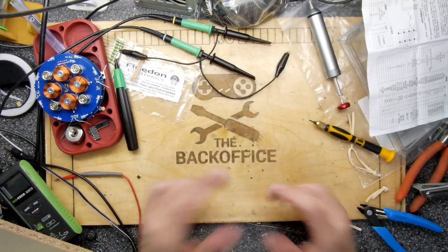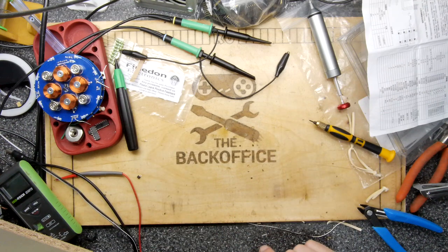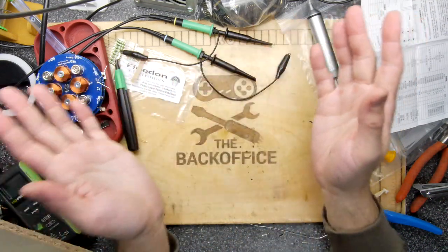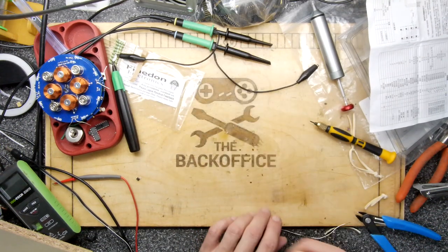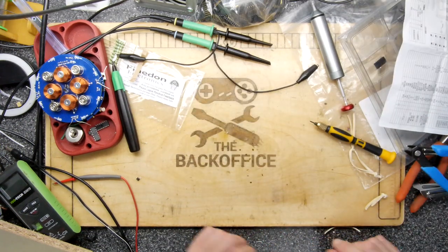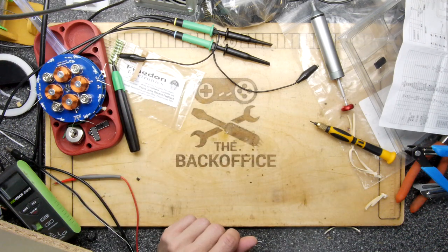Hi, I'm Andrew Armstrong and welcome to the Back Office Teardown Lab. I have something interesting to show you today — not the stuff on the desk, that's from a failed project I mentioned in my last video. I couldn't dwell on it for too long because there's always something new to do.